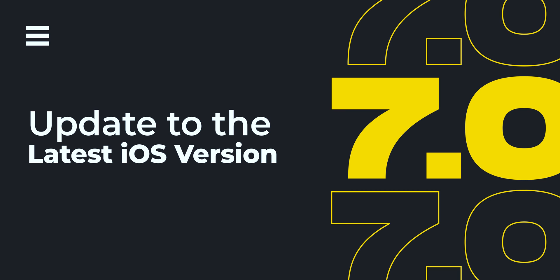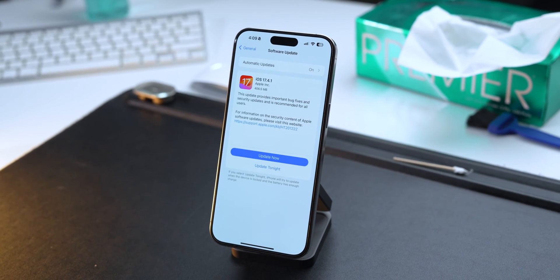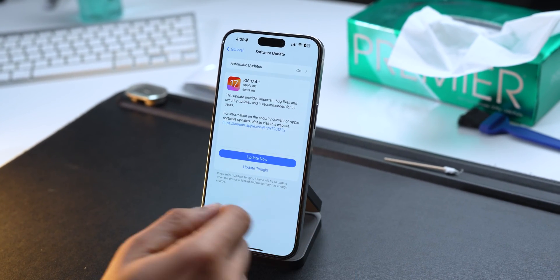Software bugs and glitches could be the prime reason why your iPhone is not getting charged, and an iOS update can fix it. If you have an iOS update pending, download and install it as soon as possible on your iPhone. Updating your iPhone will iron out all the bugs and glitches present in the previous version, and hopefully this problem will be resolved.